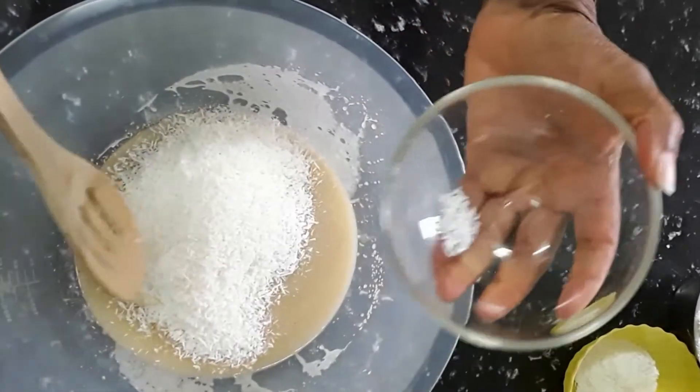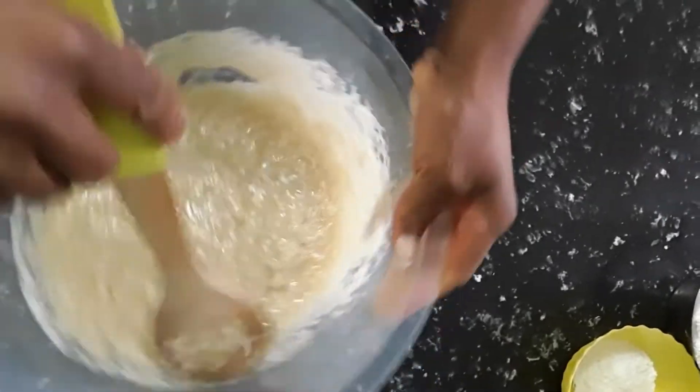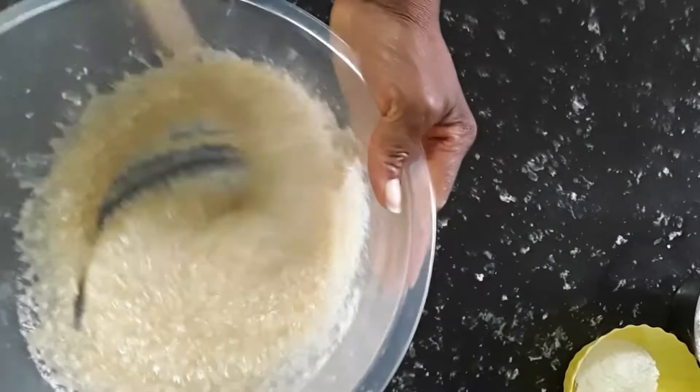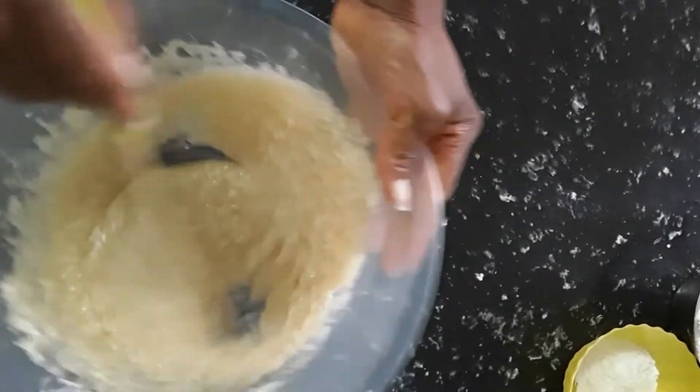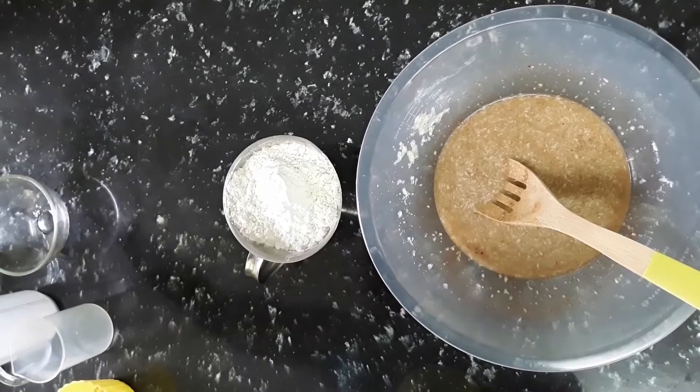That's one cup of coconut because I want it to be really coconutty — I like the flavor of the coconut. That's the liquidized banana, coconut, sugar and coconut oil. We're not using any butter.